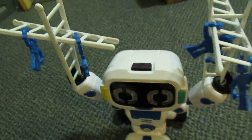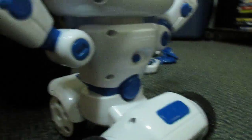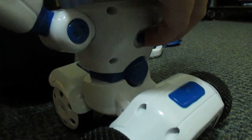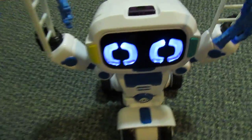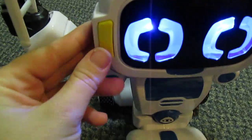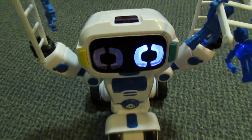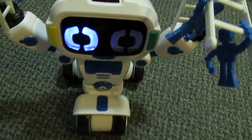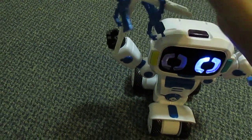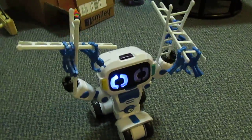On the back of the robot is his switch. I'll turn him on — he talks a lot and his eyes light up. There's a yellow button and a green button. Right now I'm supposed to be building stuff on him while the music plays, and once the music stops he will move.